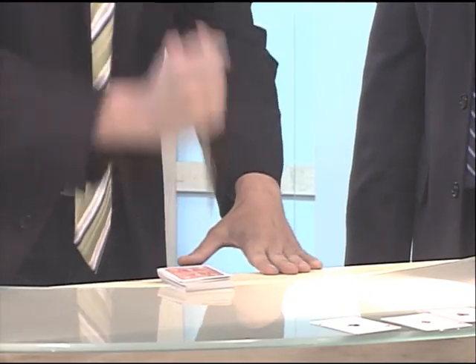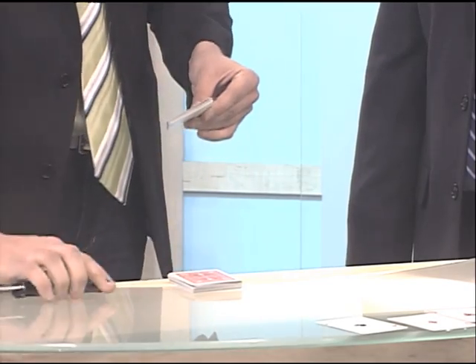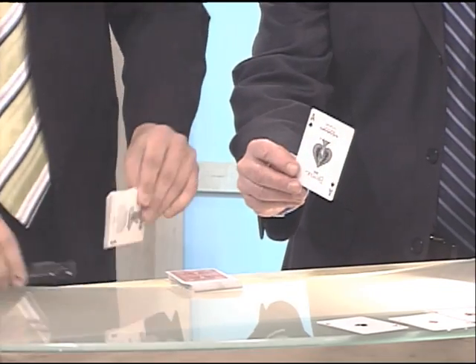If I do this the correct way, I should be able to cut right about 11 or 12 cards down. And if we do that right, we will get the... Look at that! Now that's pretty good. Did I get it? I got a roll? Listen to everybody — they like it. Thank you.